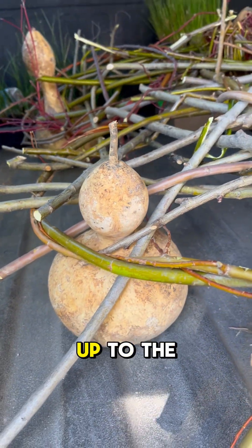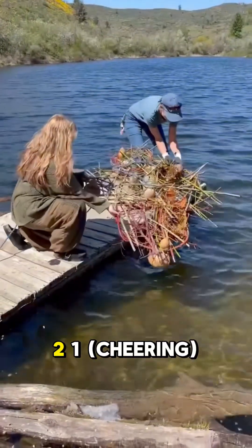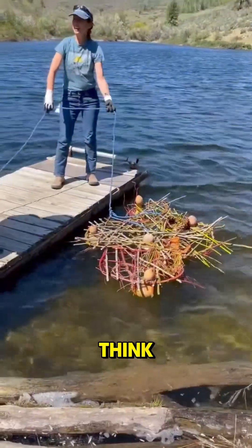Next, we brought our floating wetland up to the pond at Walking D Ranch and we did a float test. Three, two, one. Yay! Woo! What do you think? Yay!